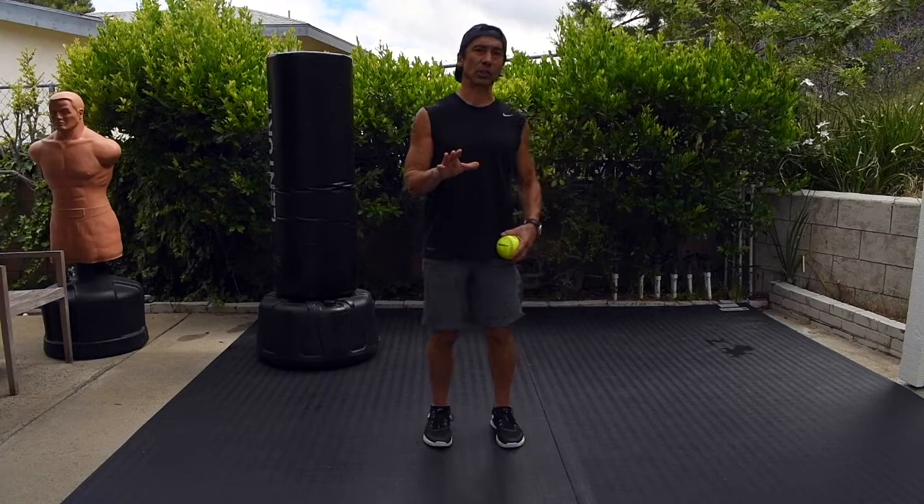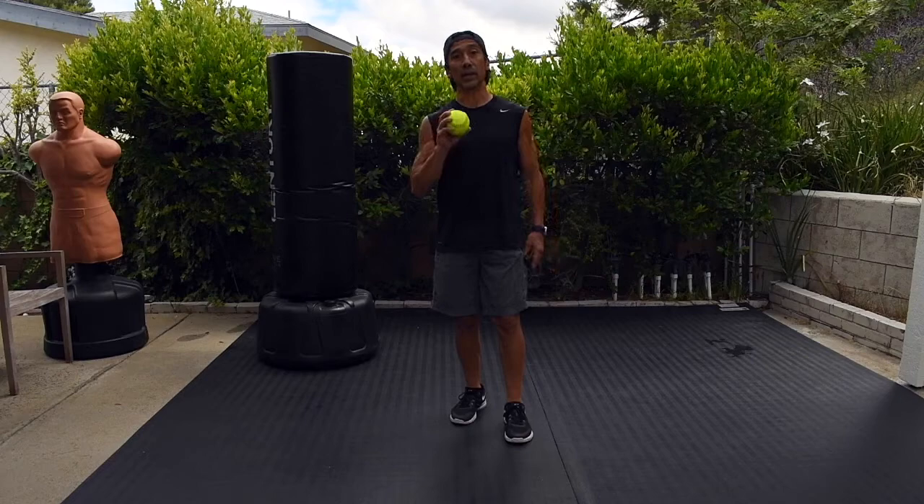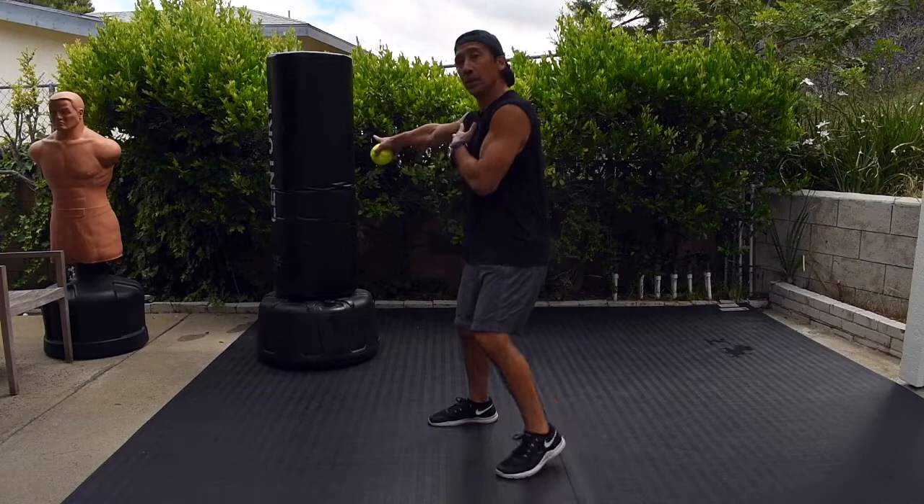I did an instructional on split squats the other day — just very basic on the three different ways that we do split squats in the workout. Today I want to show you an exercise that was inspired by the back kick. It's a martial arts move. Let me show you.